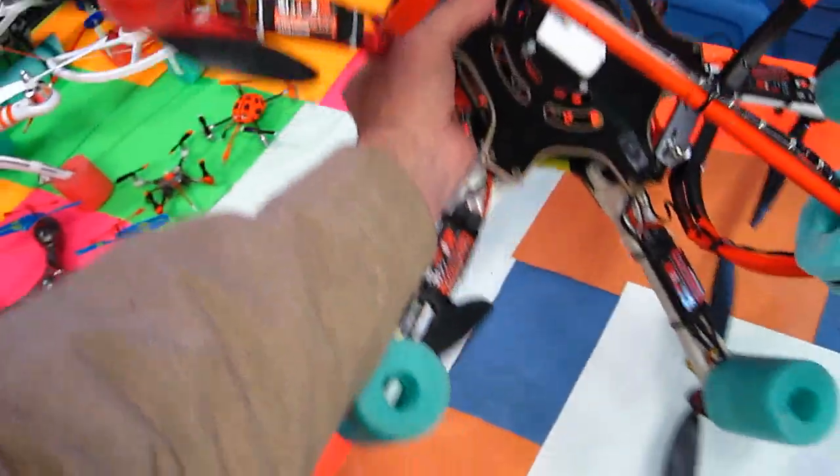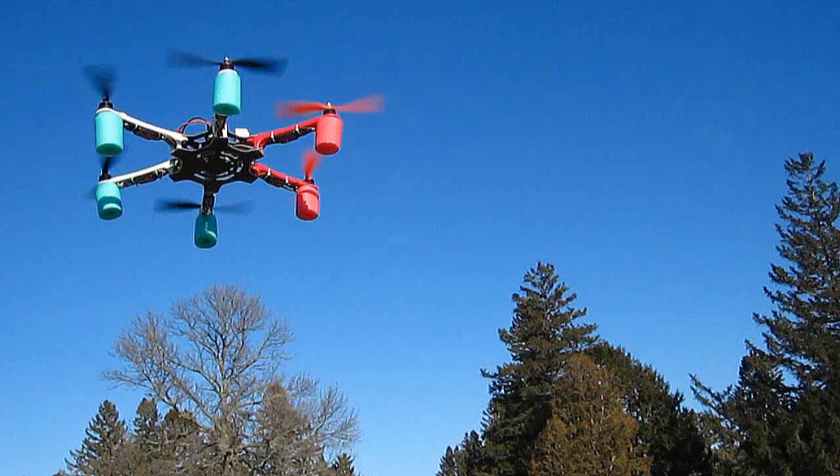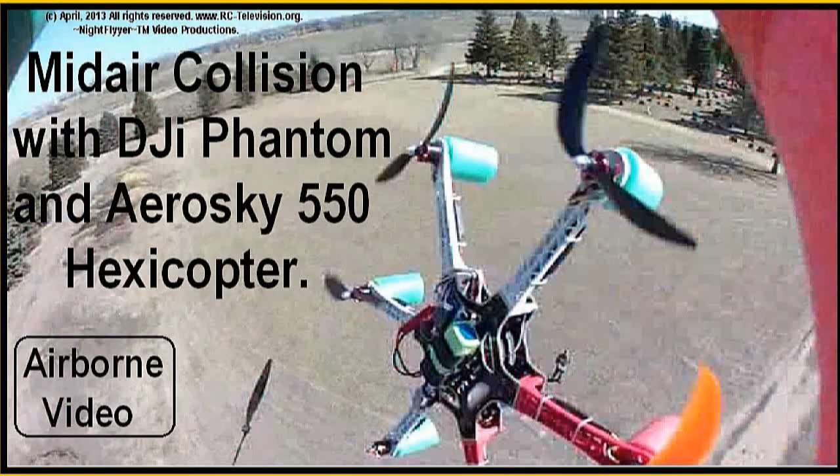Probably many of you saw me fly this right into my DJI Phantom without the landing gear on it that day, when I was trying to fly two of them at the same time. That was really something.